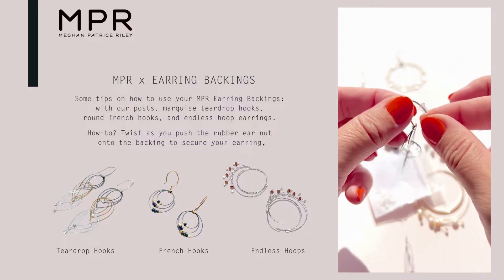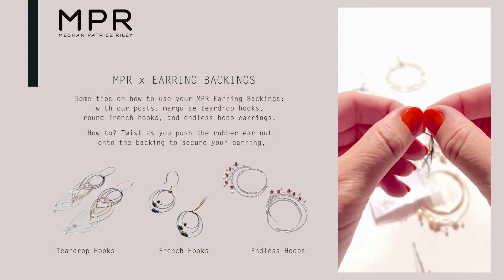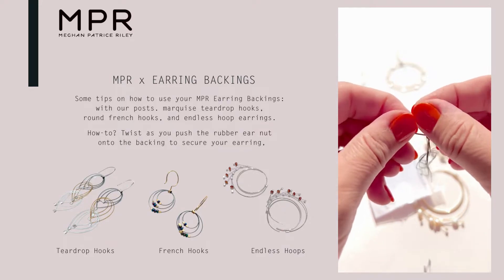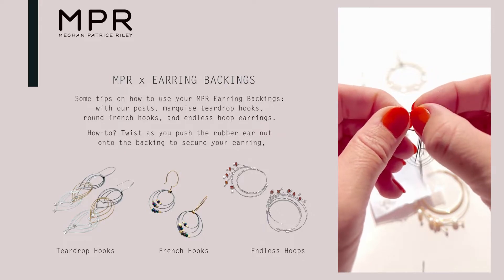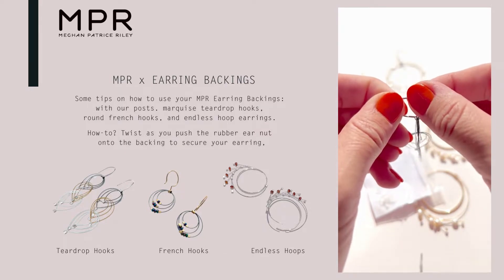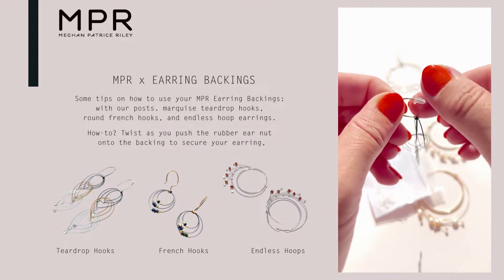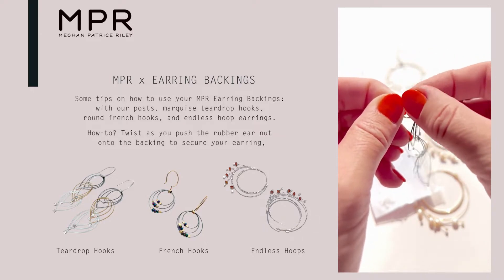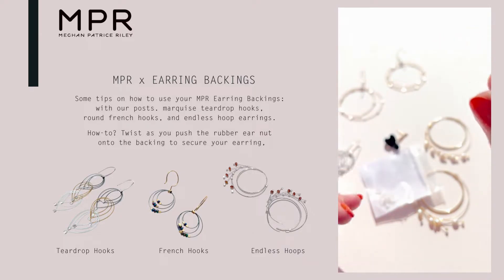It'll stay up there and you can push it as far back as you like. To take it off, you can untwist to get it going, open it up, and there you go. When you pull you can see there is resistance, so the way to fight that is to create inertia — get the earring nut moving and then pull as you're twisting. This is the best way, my favorite way.